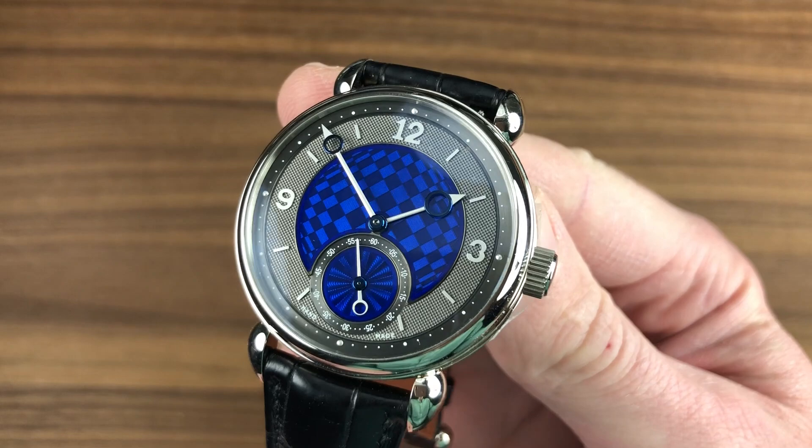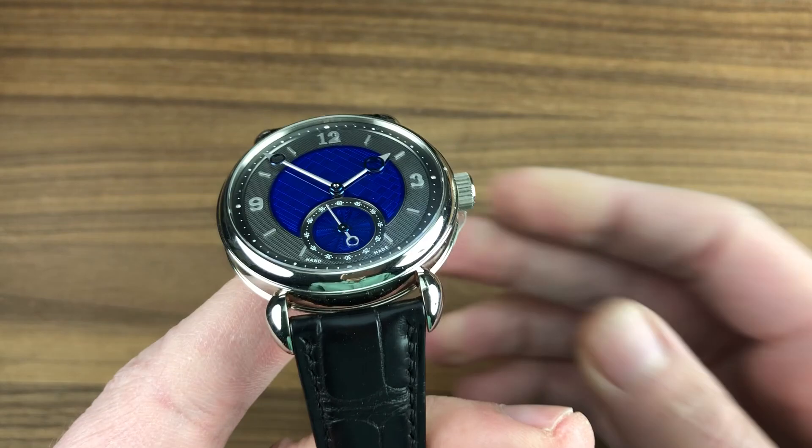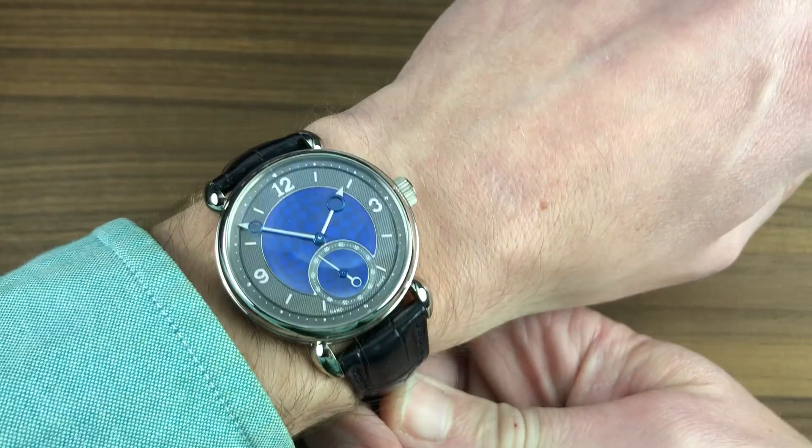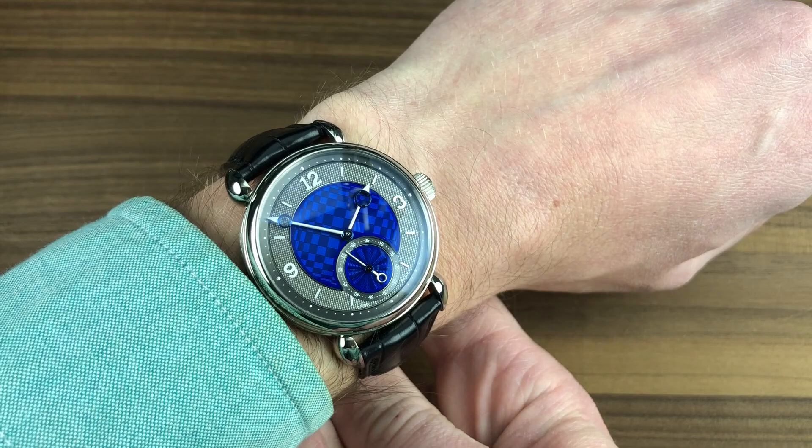The Finnish-born, Swiss-trained watchmaker ultimately crafted a timepiece that is contemporary in its engineering but classical in its details. At 39 millimeters, the timepiece is also 11.2 millimeters thick and 48 millimeters lug-to-lug, with a 20 millimeter spacing between the lugs. It wears easily on my 16 centimeter circumference wrist — quite comfortable, nestling down and easily sitting underneath a cuff with that domed bezel and 11.2 millimeter profile.